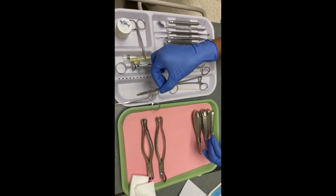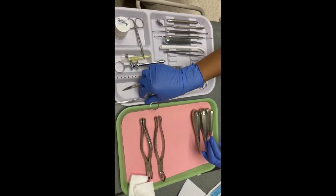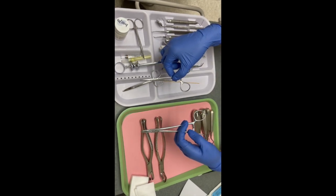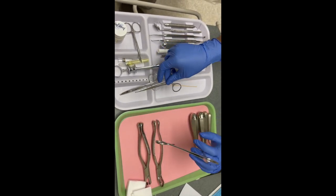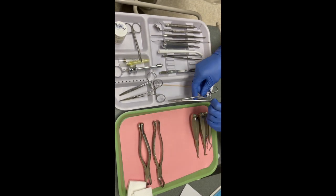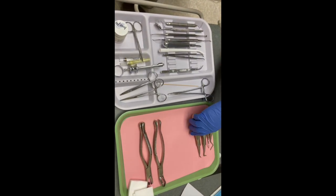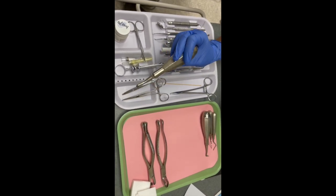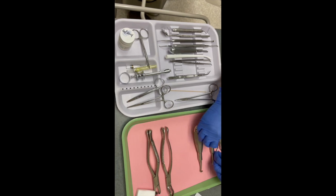Then you have your suture scissors, which helps cut the sutures that you place. You have your hemostat and your longer hemostat, which help remove or place sutures — one of those is for placing sutures you want to just put down. Next you have your root elevator to loosen the root and to separate it from the socket.